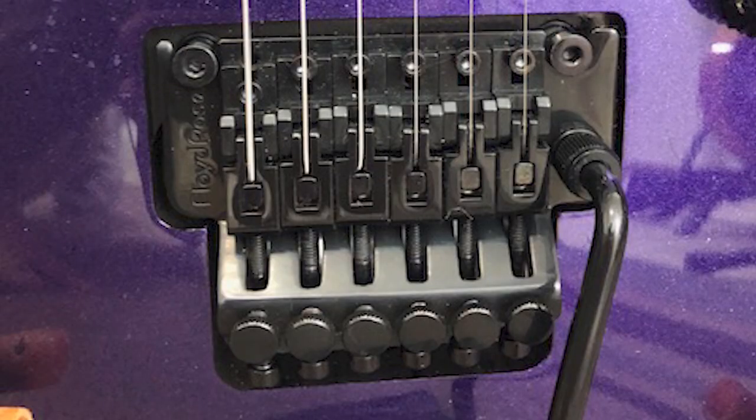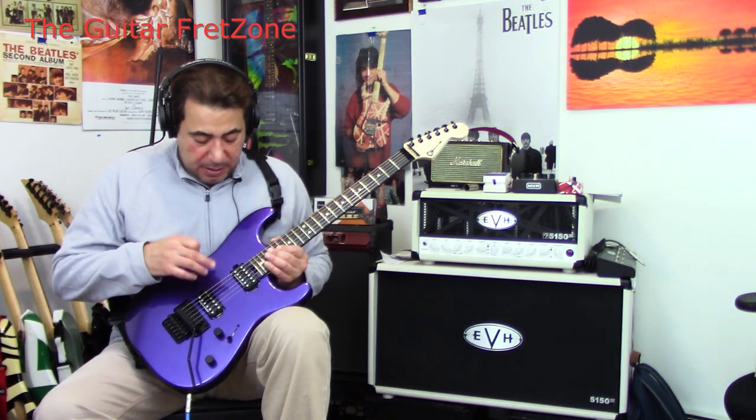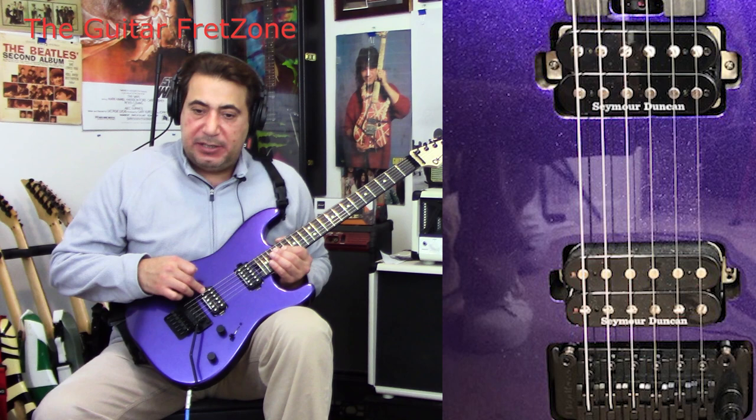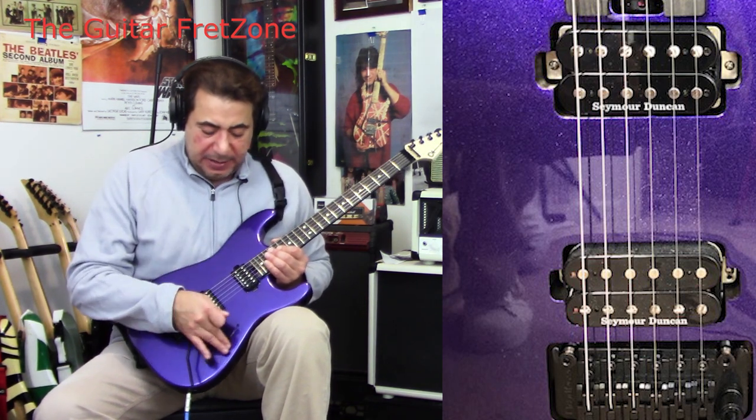And it's recessed — if you can see that, I'll try to put a close-up picture in there for you. The pickups are in the bridge.